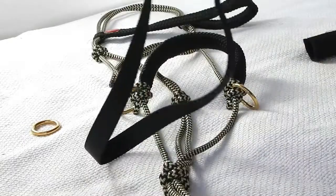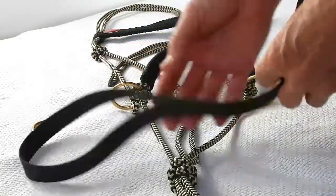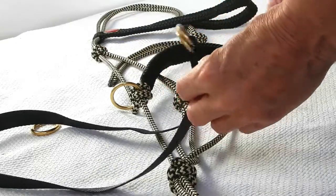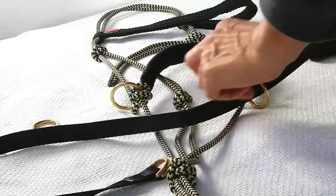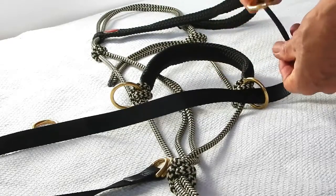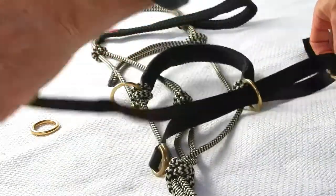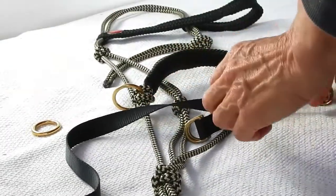We're going to put the chin strap back on one of the Light Rider rope bitless bridles, but it's the same process for the leather bridles as well. This is the new D-ring chin strap. It's a simple matter of taking it up through the ring, then getting the small little ring that the reins attach to, and putting it through there.